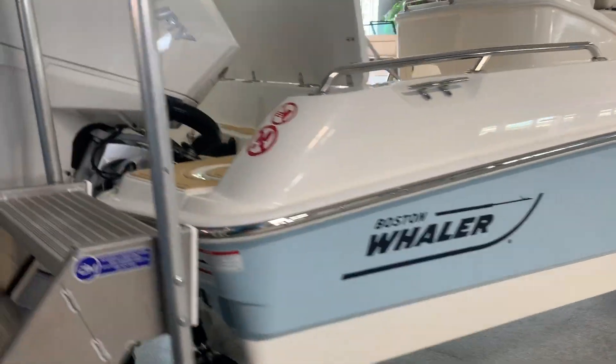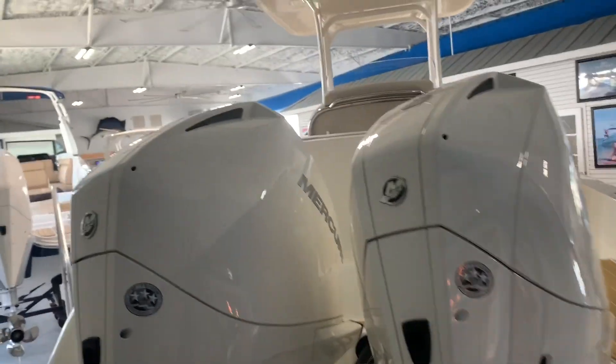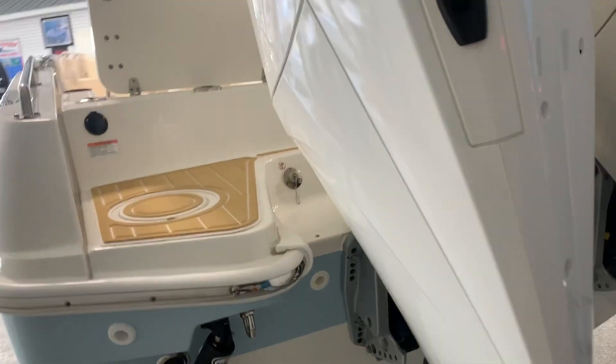This is going to be your Whaler Blue right here — very sharp with your hardtop. It has a stainless steel insert with white rub rail. This one does have the optional twin 200 Verados right here, excellent horsepower to weight ratio.